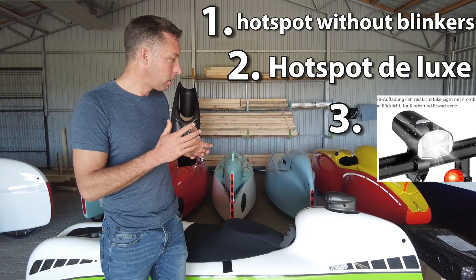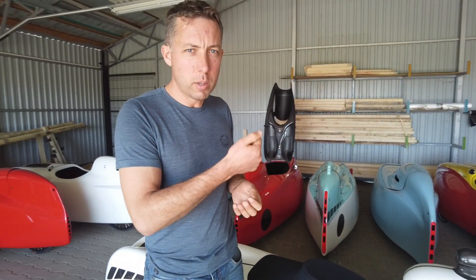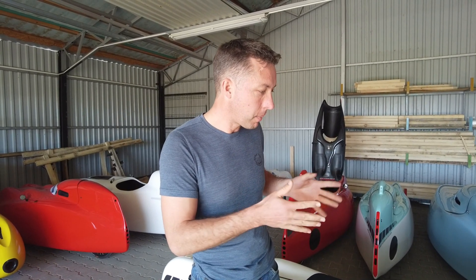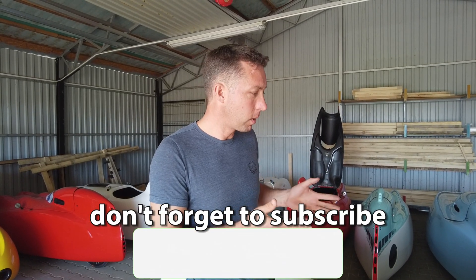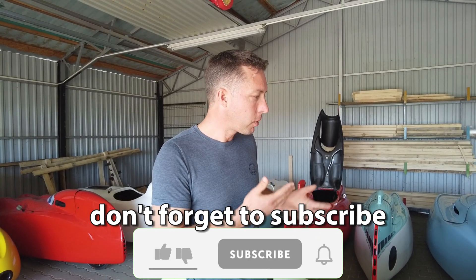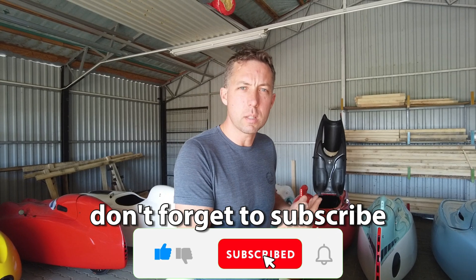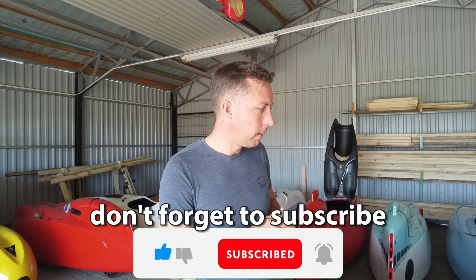This is also a very good solution because replaceability was very important — we were thinking about these bikes being shipped all over the world, and dealers are not always close to the client. We have to think about solutions for when something happens: how can they fix it? That is what we have in mind when we build this velomobile.